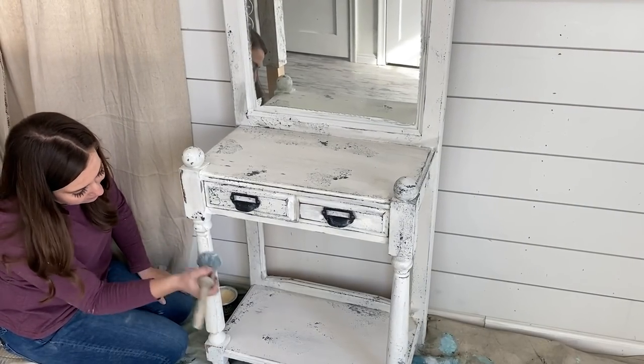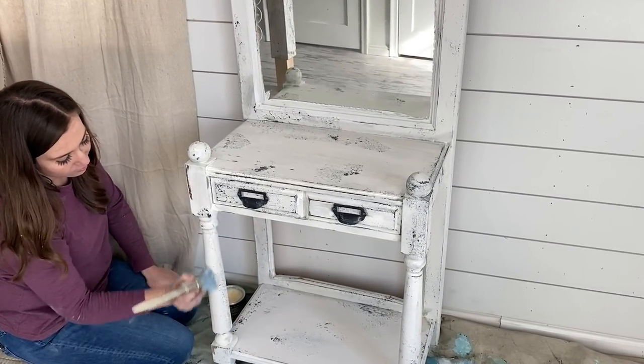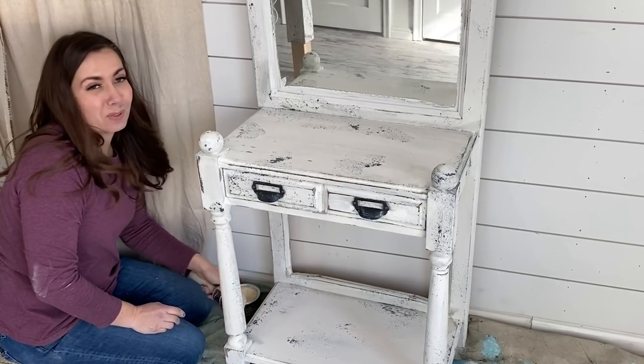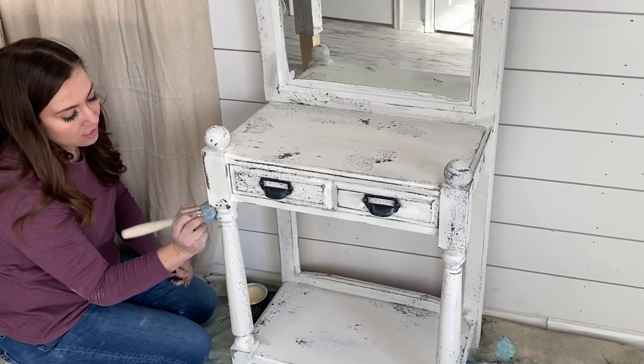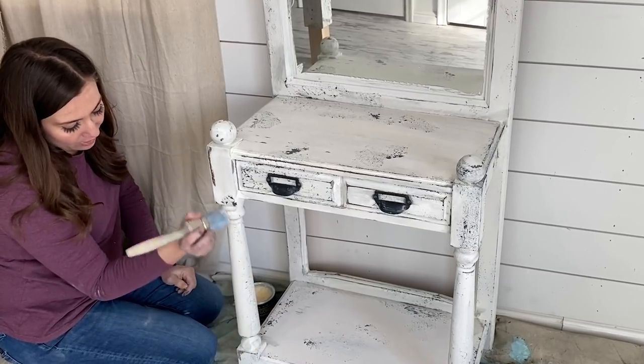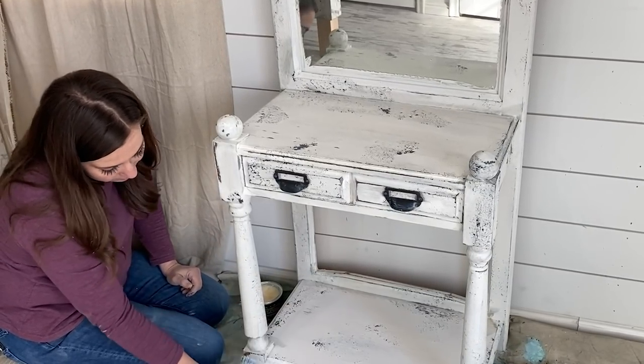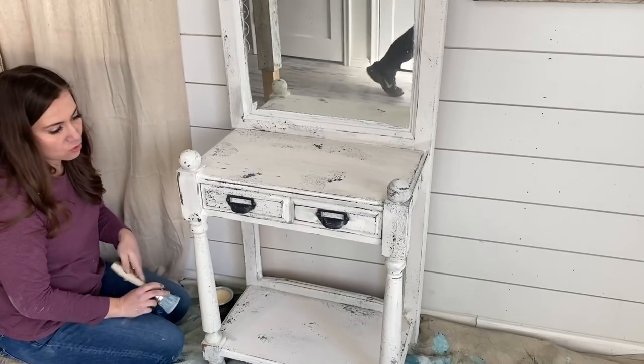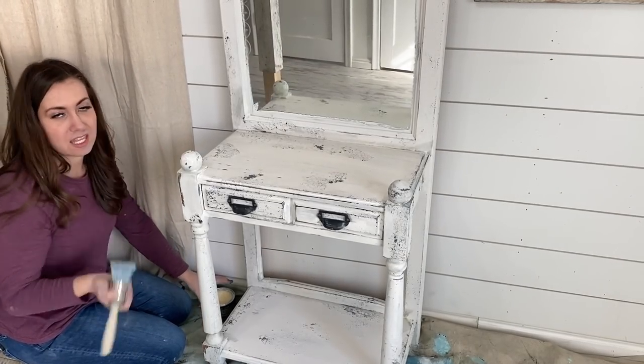I'm waxing this with DIY clear wax. Be really careful to get the sanding dust off because that black underneath is heavily pigmented — otherwise you'll get a little bit of a gray hue, which I'm not worried about since it just makes it look older, but something to consider. We're going to let this dry and then hit it with the buffer in the morning.